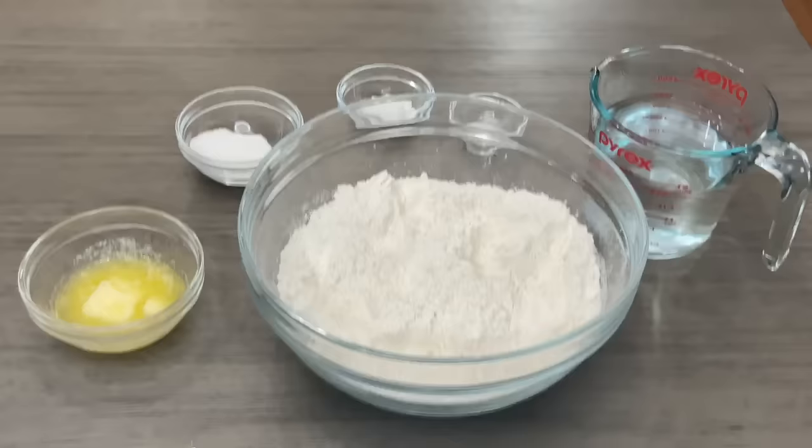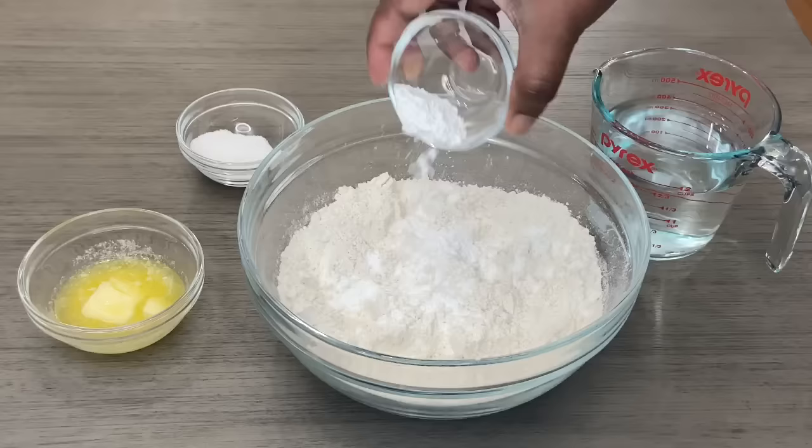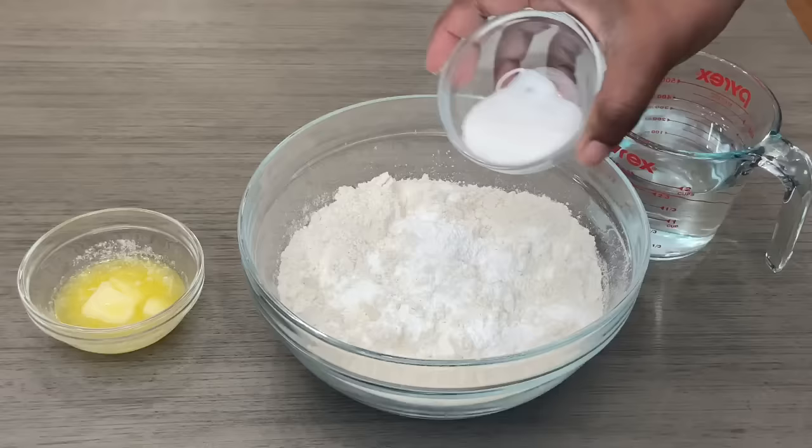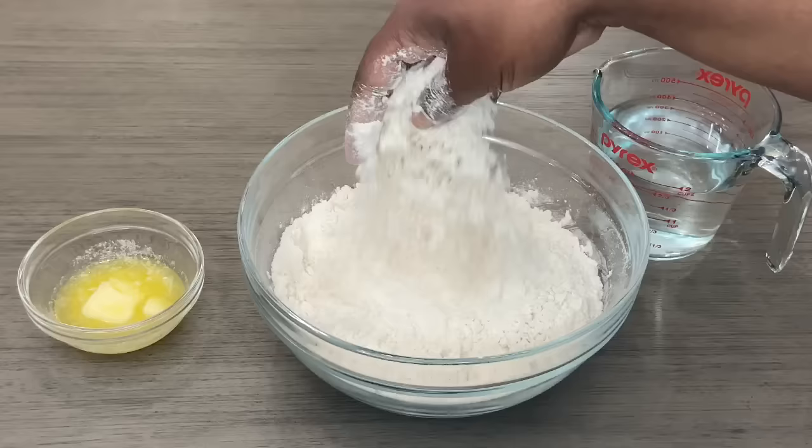I'm going to start by adding in all the dry ingredients, which is the salt, the baking powder, and my sugar. Now we're going to mix everything together just to make sure it's all even — so one area isn't sweet and another area isn't salty. Mix all the dry ingredients together.